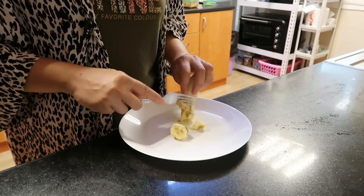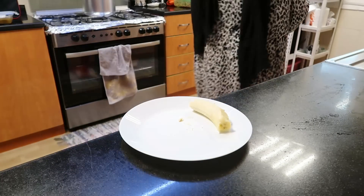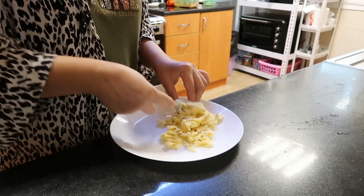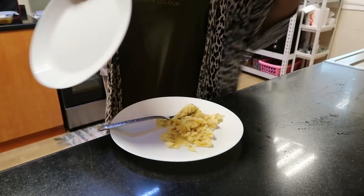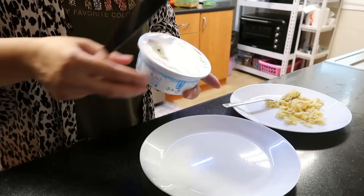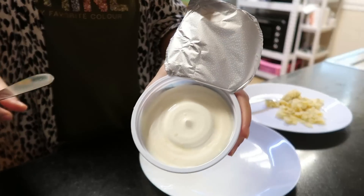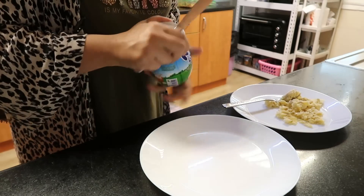I have a leftover banana. I thought I would put it in the bread so it doesn't go to waste. I will mash it. This is a very delicious bread — you will try to cut slices and you will enjoy it. It will be really fun. I bought the bread from the market.